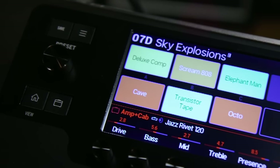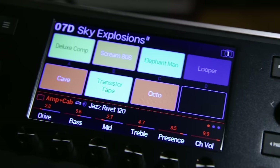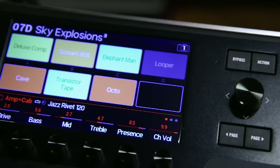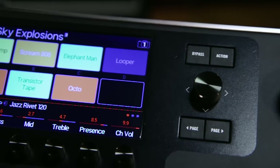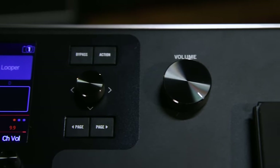Helix is known for its authentic sound and feel. This is because all members of the Helix family have HX modeling. LT is no exception. It has the exact same HX amp models, same HX effects models, same IR loading, same exact DSPs, same exact A to D converters, same op amps. It's sonically identical to its bigger brothers.